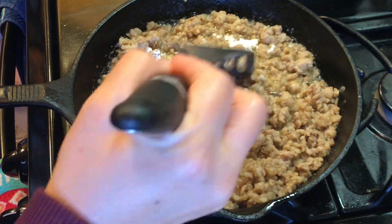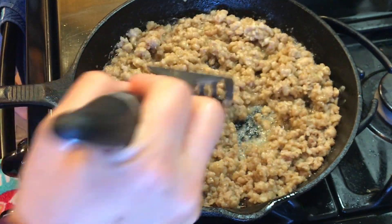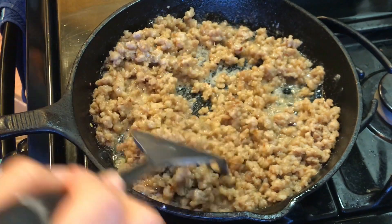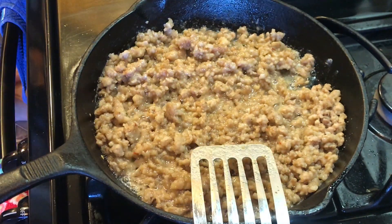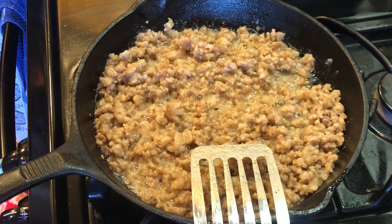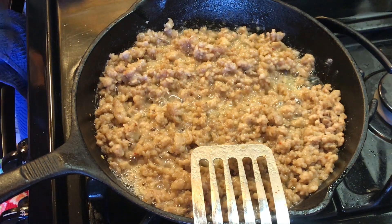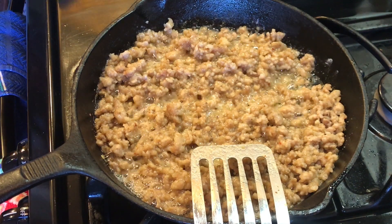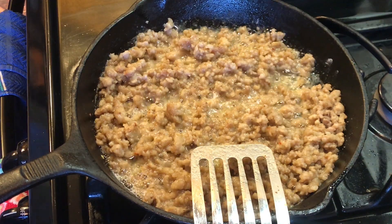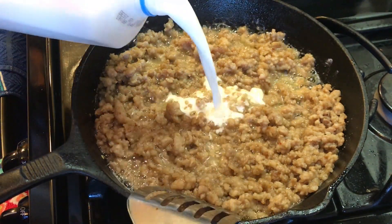I ended up adding a little bit more flour because I noticed that there was still some loose oil. What you're looking for is you want it to kind of be a little bit pasty looking. The roux is when the oil and the flour mix together and forms the base of your gravy. If there's too much oil in there, you just want to keep adding enough flour — not too much, but enough that the oil is absorbed.